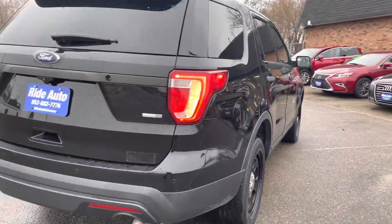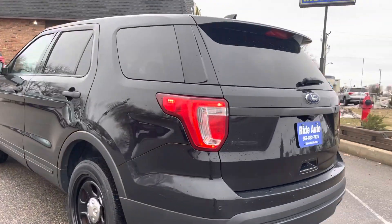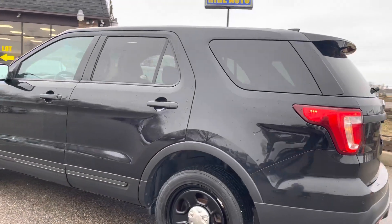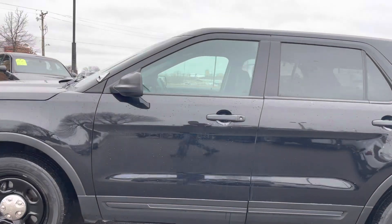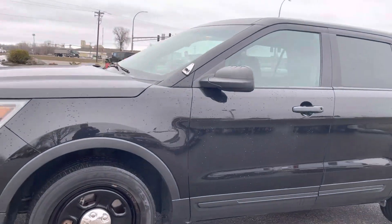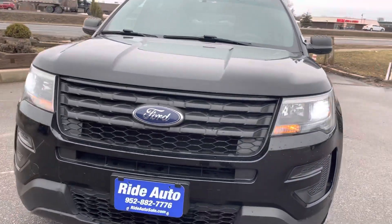All wheel drive, high output 3.7 liter V6 engine — that's a very durable engine, do your research on that. It has a backup camera, backup sensors, dual exhaust, unbreakable wheels, fireproof shocks, silicone hoses, heavy duty transmission, heavy duty cooling. Everything on this vehicle is made to be more durable than a regular Explorer.